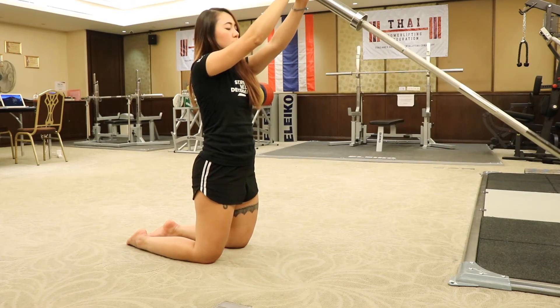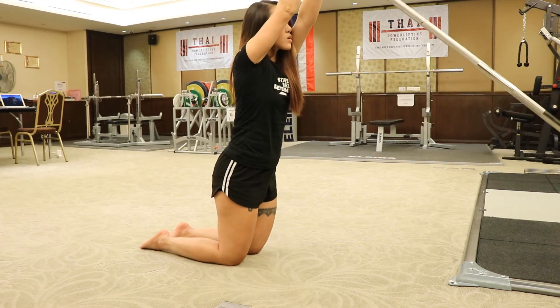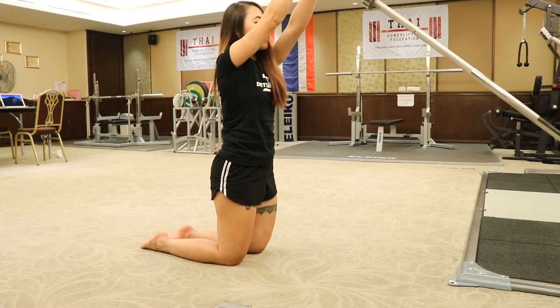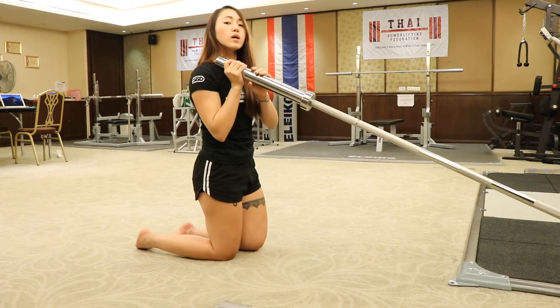Once you start to feel it's easier in this position, you can actually move a little bit closer and press up some more. You can perform different angles — all the way down and all the way up.